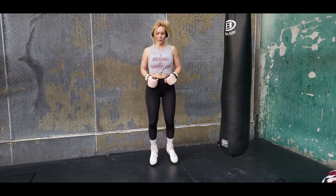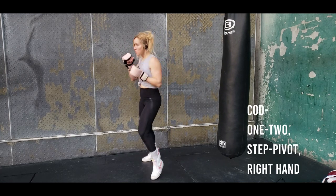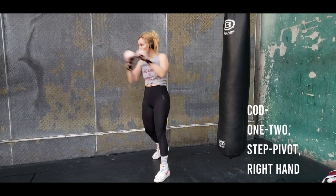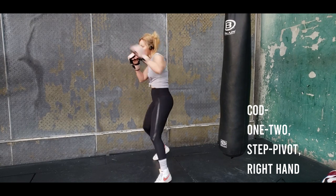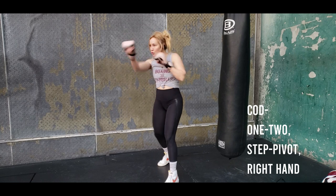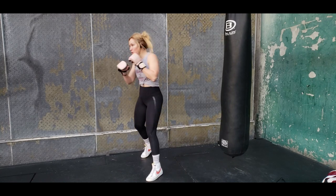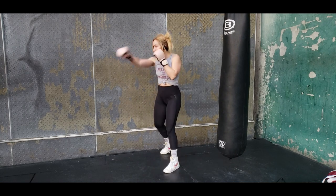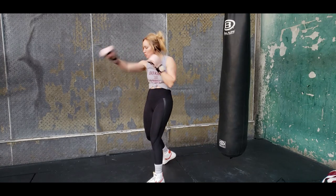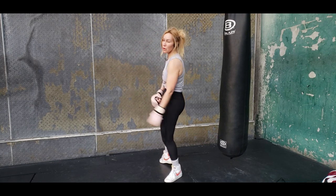Now we're going to get into our shadow boxing — move around, let it flow. The combo we're going to be working on today: it's a one-two, then we step and pivot and throw the right hand. When you're doing it on the bag or shadow boxing, you're going to be throwing other things in between there as well.